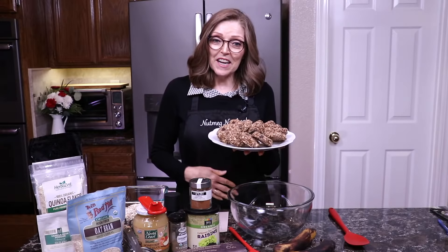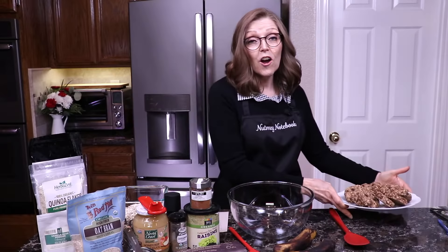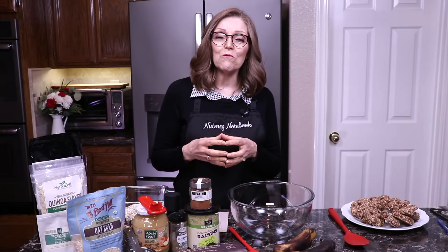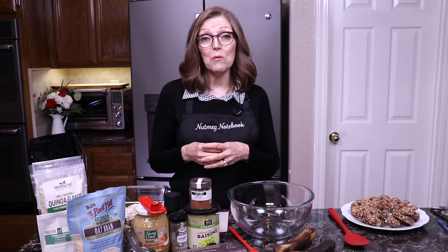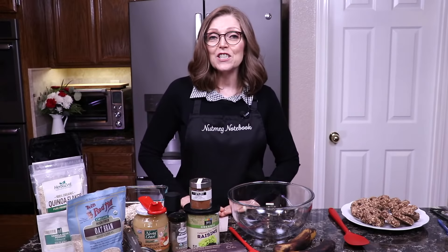Hi everybody, I'm Tammy. Today I'm going to show you how to make these chocolate chip raisin oatmeal cookies. They're really delicious. I've been making them for a while, and we posted a recipe for hot chocolate yesterday or the day before. People were very excited about the hot chocolate, but the cookies were also in the picture and they were equally excited about the cookies.